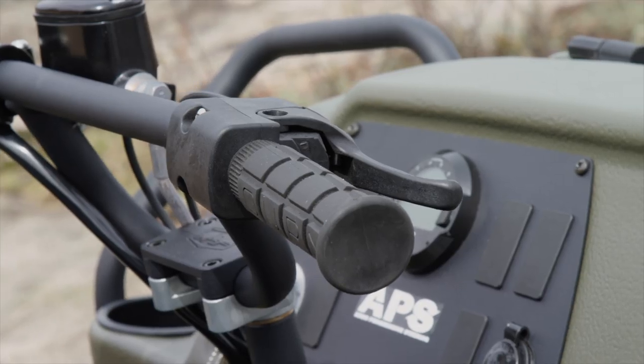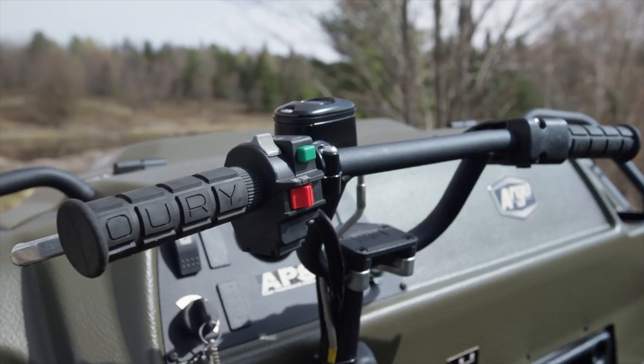A welcome change comes in the form of a finger-pull throttle, replacing the old, laggy, motorcycle-barrel-type throttle. Throttle response is now linear and smooth.